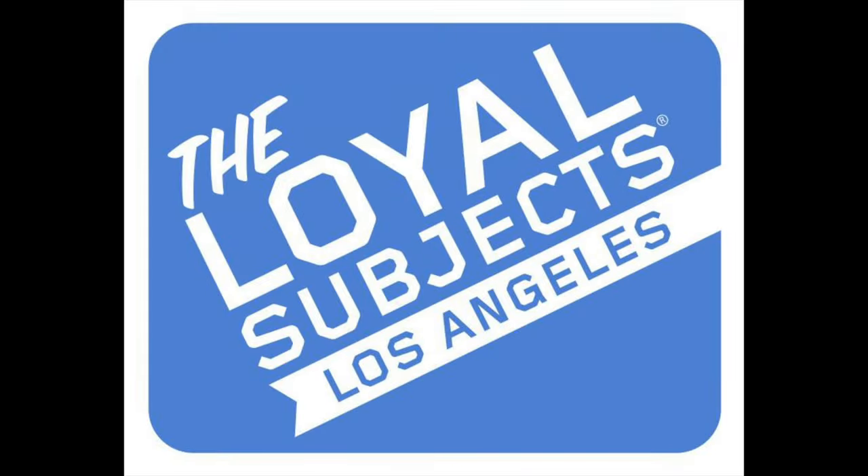Welcome back everyone, Toysha's here and I am back yet again to give you guys another news update. The Loyal Subjects, that make the best action figure line amongst other action figures of course, took to their Instagram stories and revealed a couple new brands that are coming to their Best Action lineup.